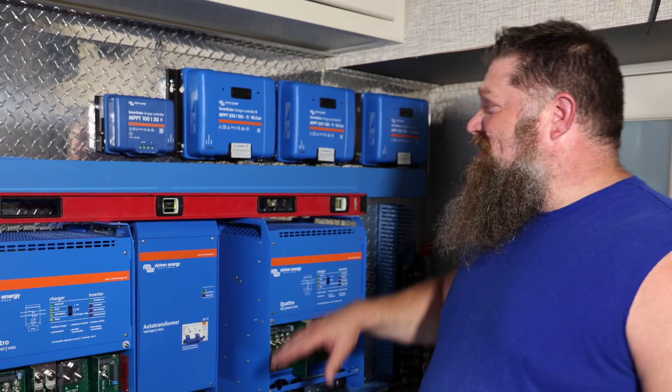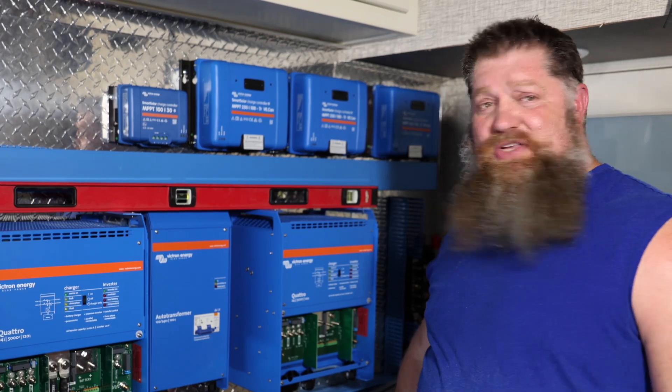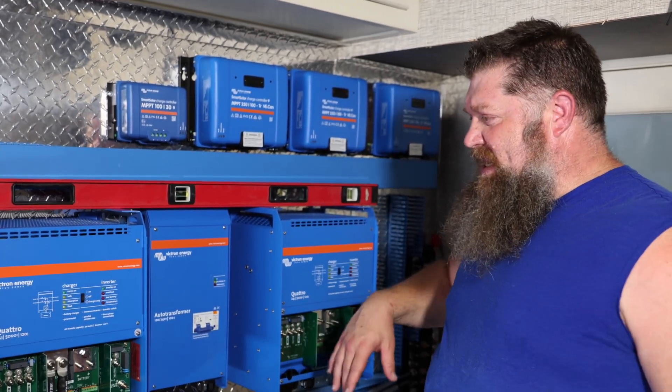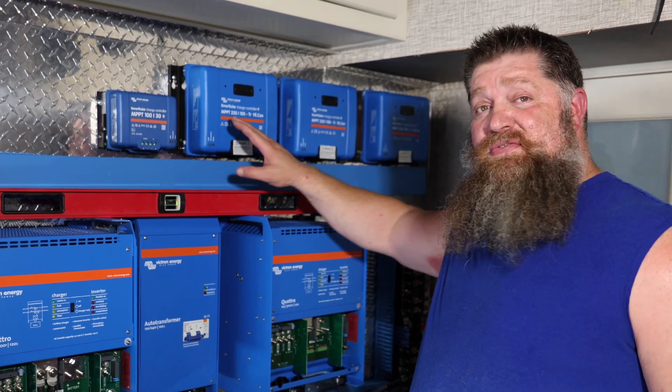This week I'm going to talk about solar controllers — what size do I need based on my system? I'm actually inside the back end of my rig here, and you'll notice that I have a lot of solar controllers.